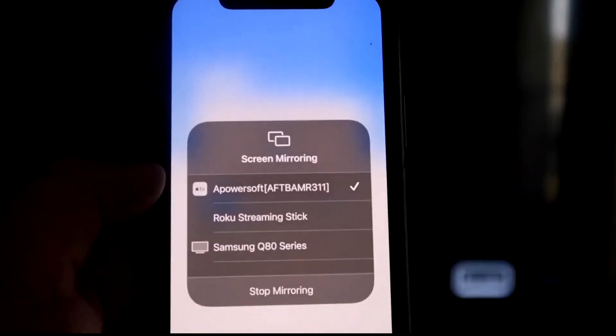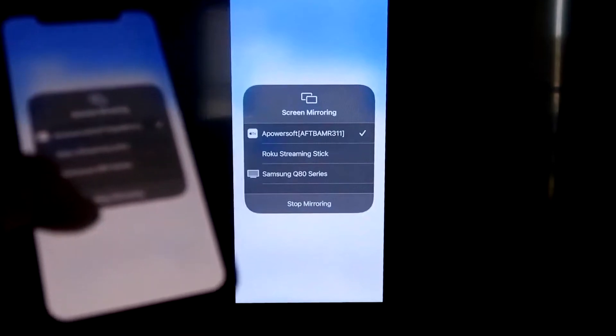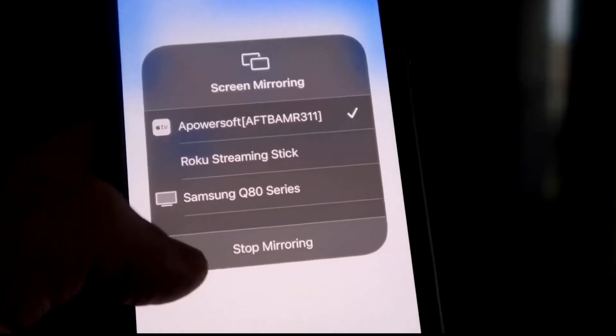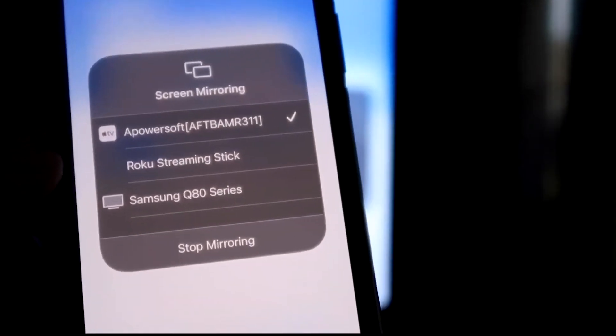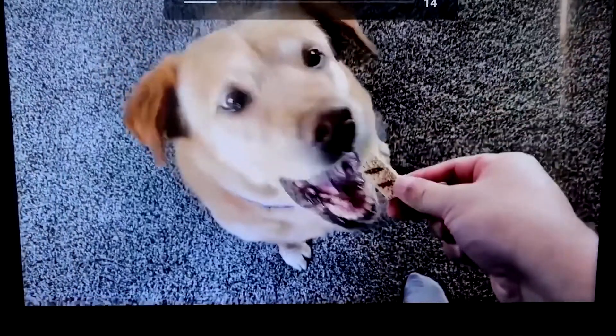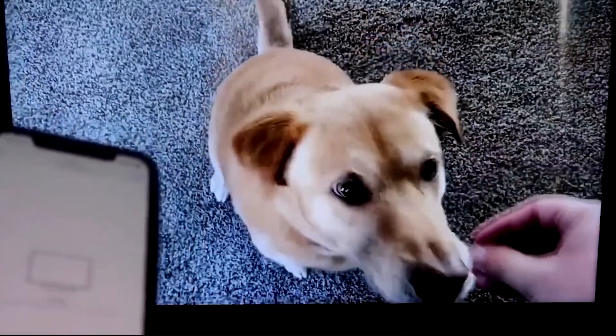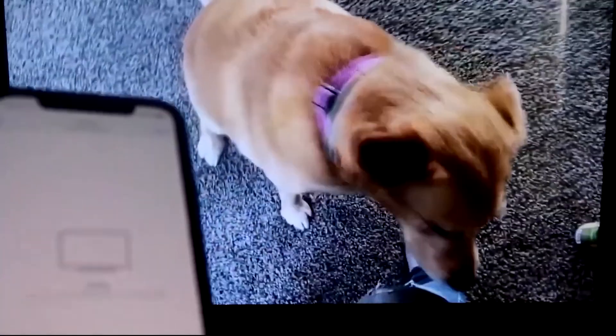Tap the middle Mirror button — it'll search for your Wi-Fi network and show an icon for APower Mirror. Then swipe down from the top right corner of your iPhone to bring up the control center. Tap Screen Mirroring, and at the top you'll see APower Soft — that's what's communicating with the app on your Fire Stick. Tap on that, it'll load up, and you are now mirroring directly to the TV. The sound also comes from the TV.